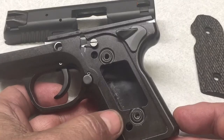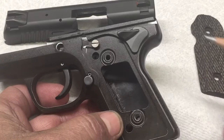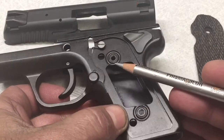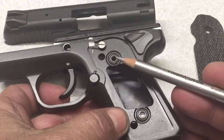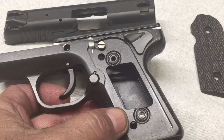Apparently this gun has had this problem before. When I called Kimber about it, they didn't hint that they've ever seen this problem. But it looks like, because of the design, there's a little bit of recess between the bushing and the flat surface where the grip sits. So if you over-tighten the grip screws, it just extracts that bushing right out.